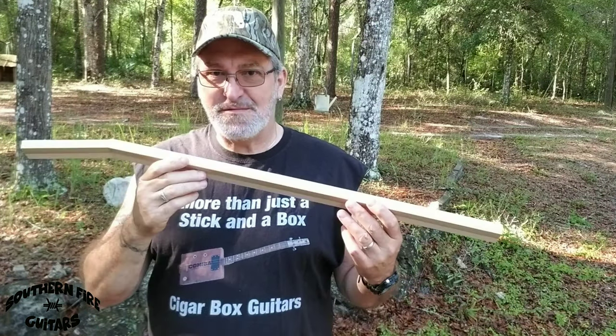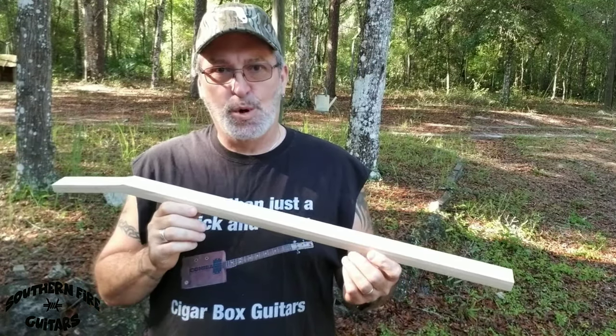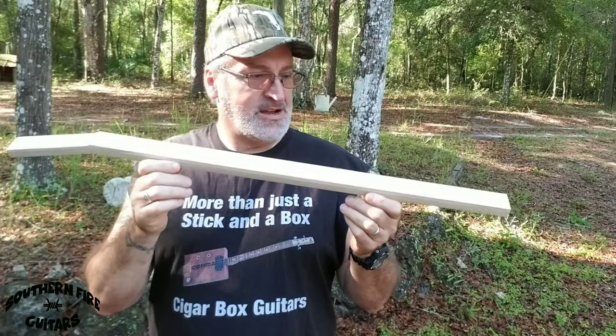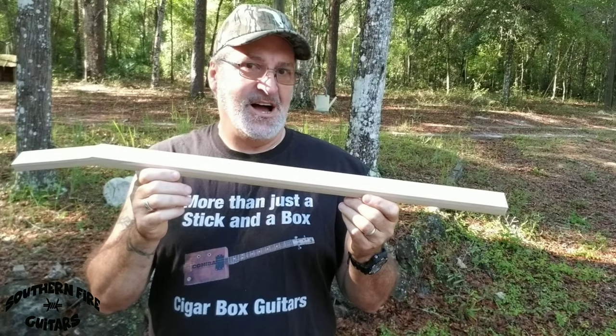Hi, this is Michael Bianconi from Southern Fire Guitars, and what I have here is a cigar box guitar neck that I made completely from scrap wood. I'm going to take this neck and build a three-string cigar box guitar fretless slider, primitive style.